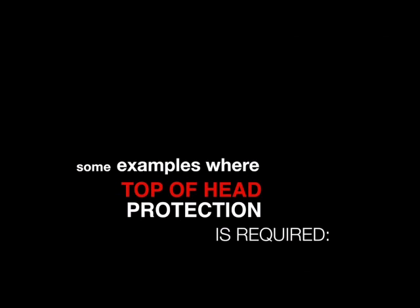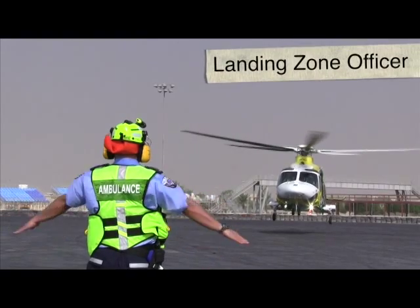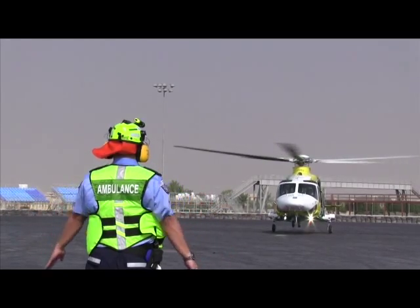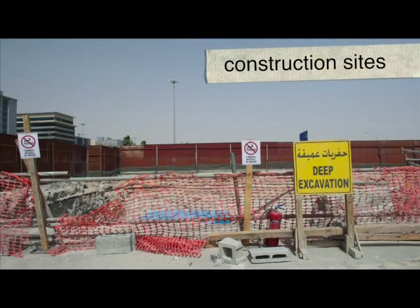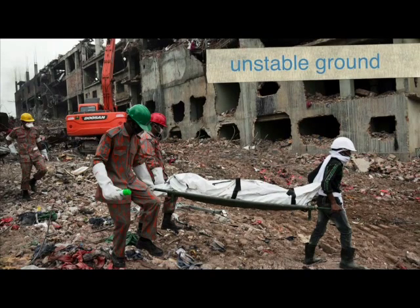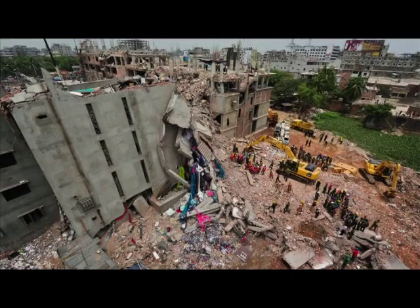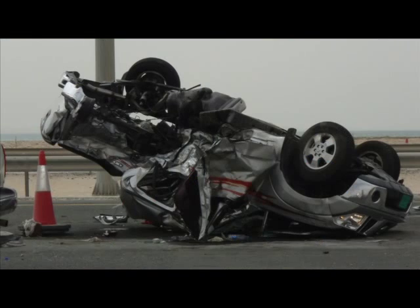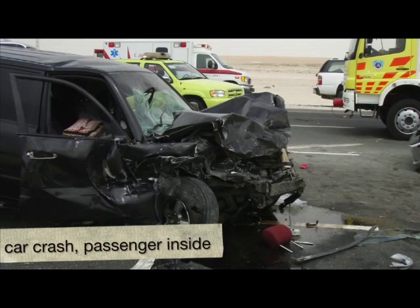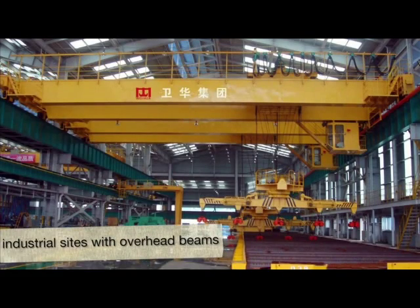Some examples where top of head protection is required: landing zone officer, construction sites, unstable ground, overhead structures, building collapse, car crash with passenger inside, unstable road traffic accidents, and industrial sites with overhead beams or dark interiors.